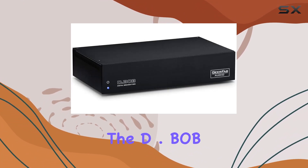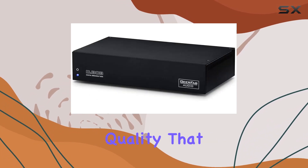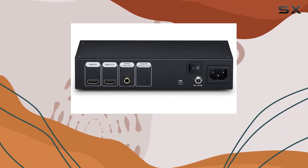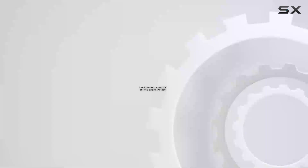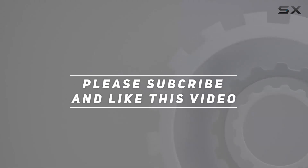Say goodbye to the limitations of built-in DACs on old universal players. The D.BOB liberates the true potential embedded in your discs, offering a level of audio quality that will redefine your listening experience. If you're ready to elevate your sound game, the Gear Fab Audio D.BOB is a must-try, and with a risk-free in-home audition there's no reason not to experience it for yourself. Check out the video description for updated pricing, and thank you for watching.